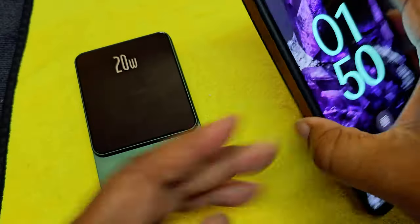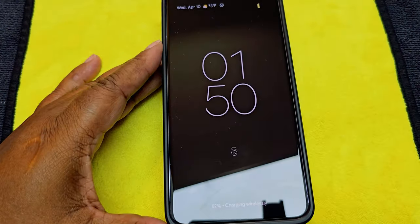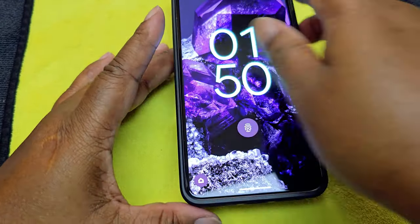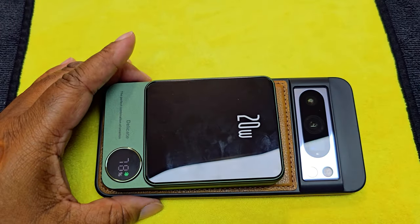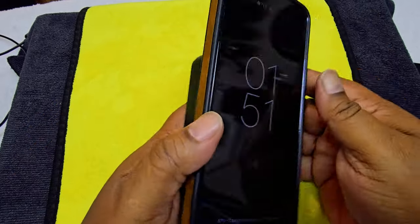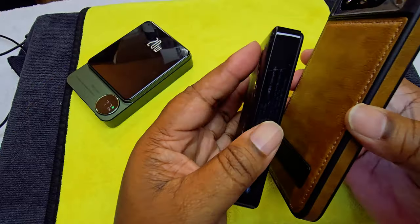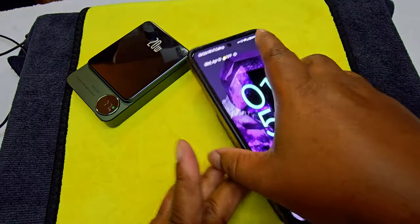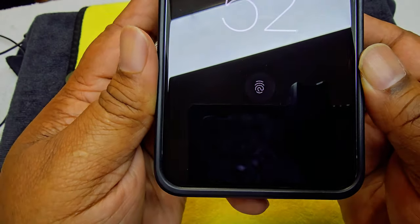It's just got the little MagSafe, so let's put this on here. There we go — charging wirelessly. I backed the camera up so you can see it's on there pretty good. I could jostle it a little bit and it won't come off. It says fully charged in 26 minutes.